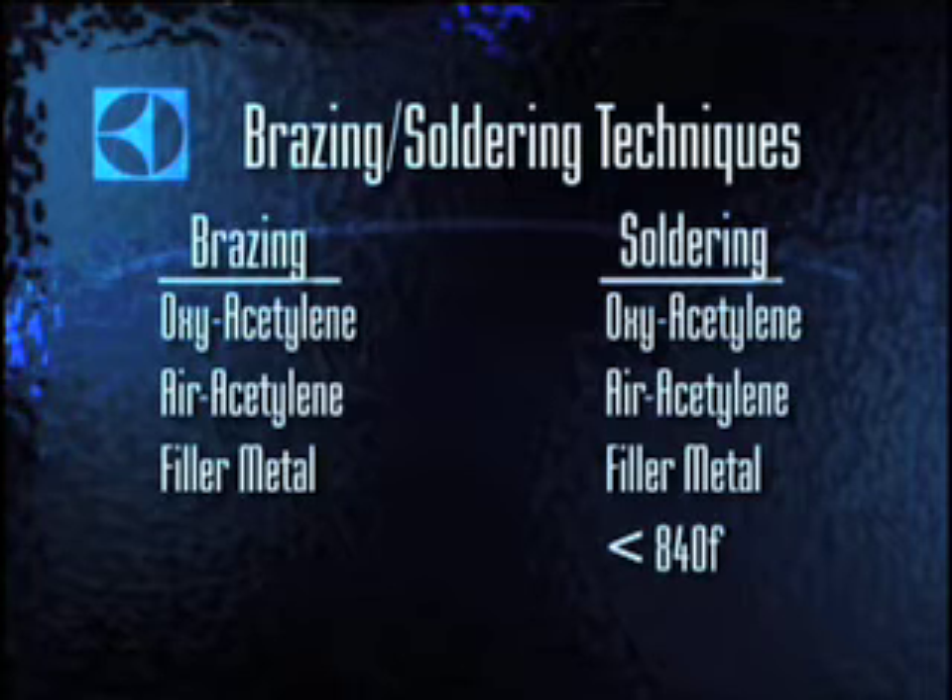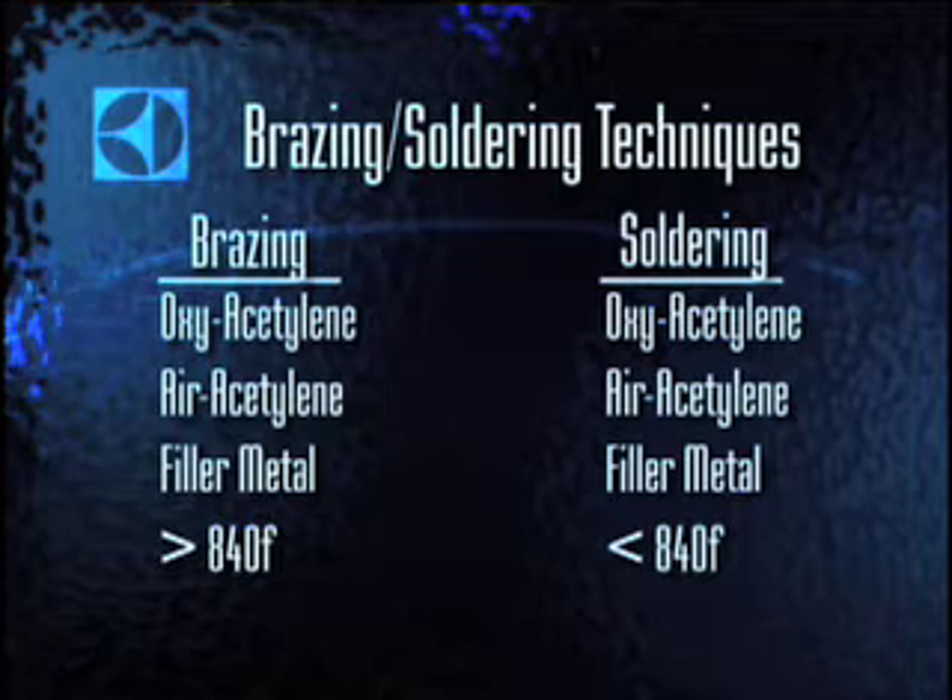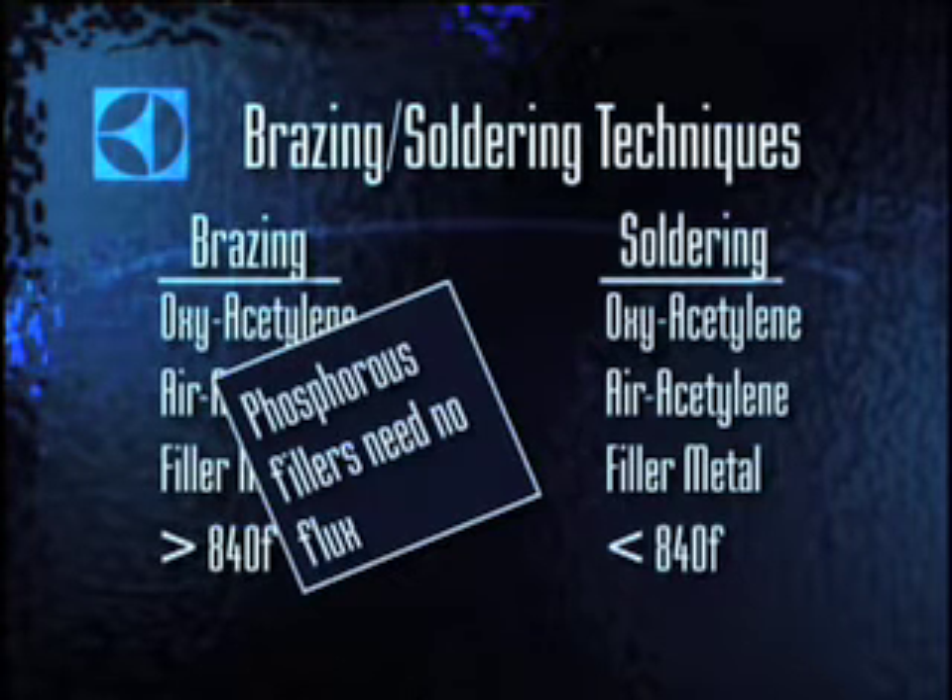Brazing, also called silver soldering, takes place at temperatures above 840 degrees but below the melting point of the metals being joined. The filler metals used at these temperatures on copper contain phosphorus and promote good capillary action, so brazing copper to copper can be done without using flux.